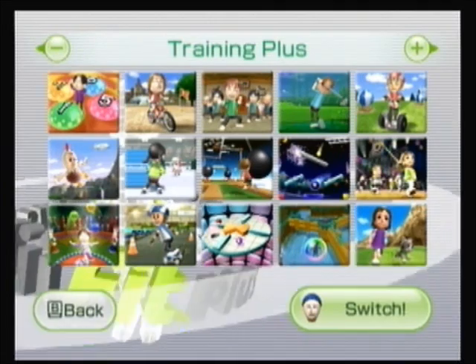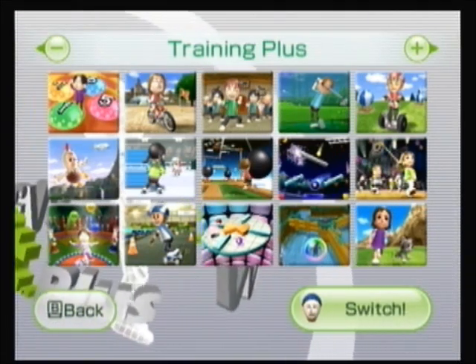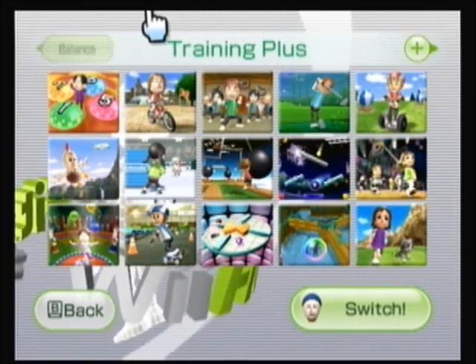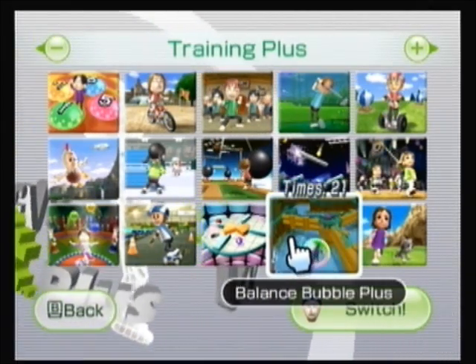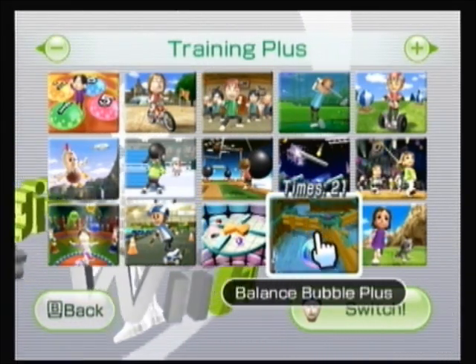Hey everybody, this is Warner Weasem. Just wrapped up Table Tilt Plus for Part 13. We are now moving on to Part 14 of our Wii Fit Training Plus playthrough as we come to the conclusion.